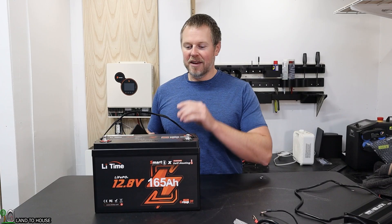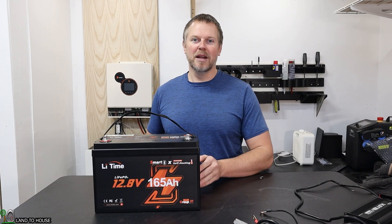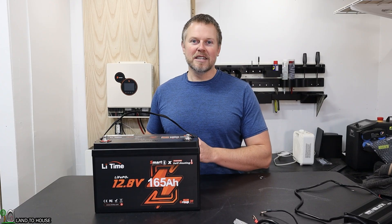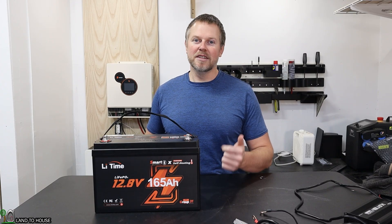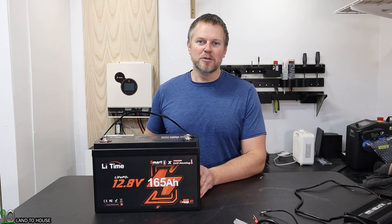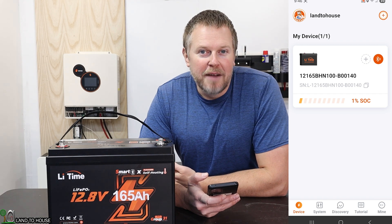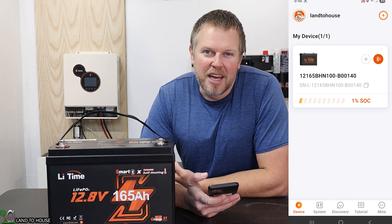It does have an app that you can download. It functions with all of the smart batteries from Li-Time, and it gives you things like the charging rate, the temperature of the battery, and you can see how the cells are performing as well. Let's go ahead and open that now. When you first open the app, you do have to set up an account, which does not take much time at all.